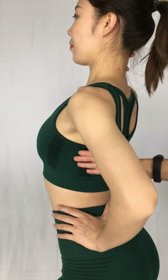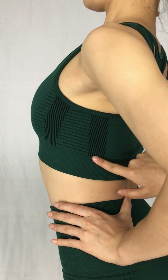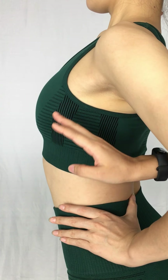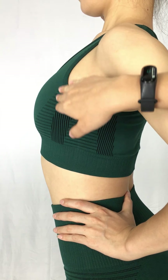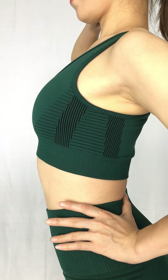Here, we can see this side. There are holes over there, and actually this is the purpose to make your body shapes look better.